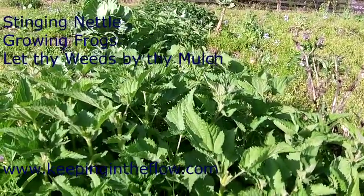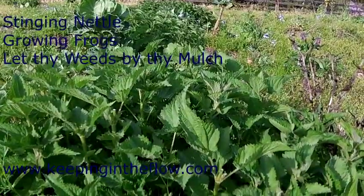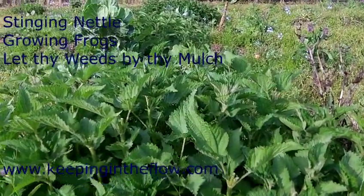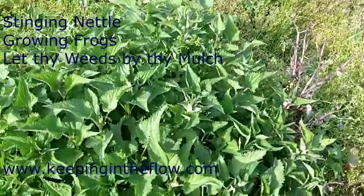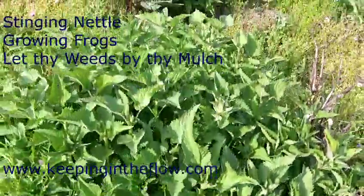Right now I'm eating a lot of nettles and they're delicious. They're dark green, they're really good. They're tasty and they're also very nutritious. I just wanted to show what the nettle looks like around here in the deep south in spring.